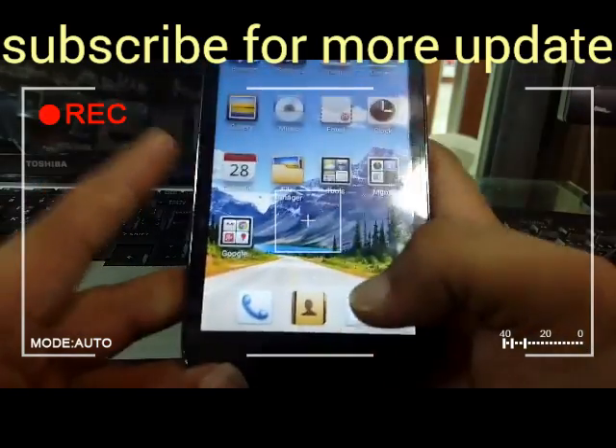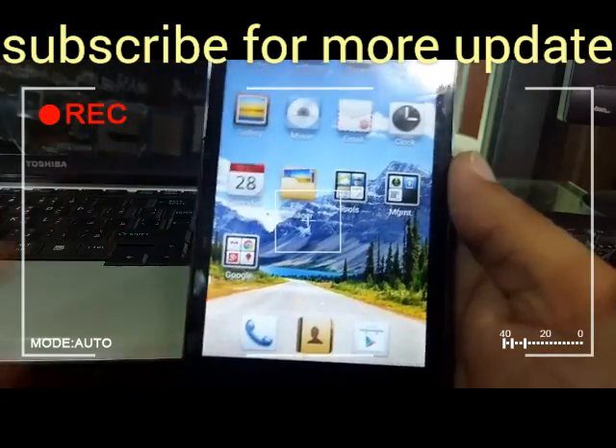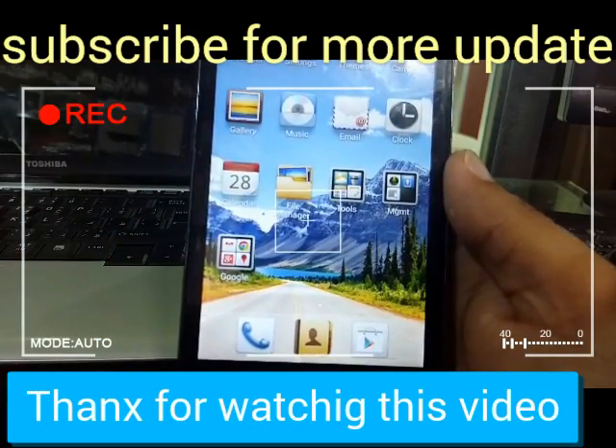If you like this video, please share, like, and subscribe to my channel. Thanks for watching my video.